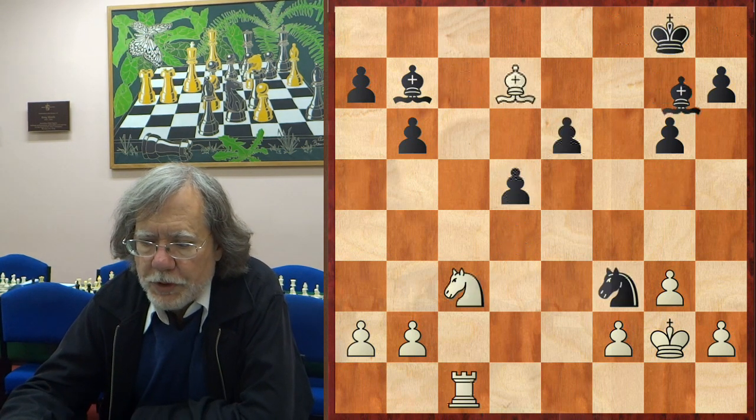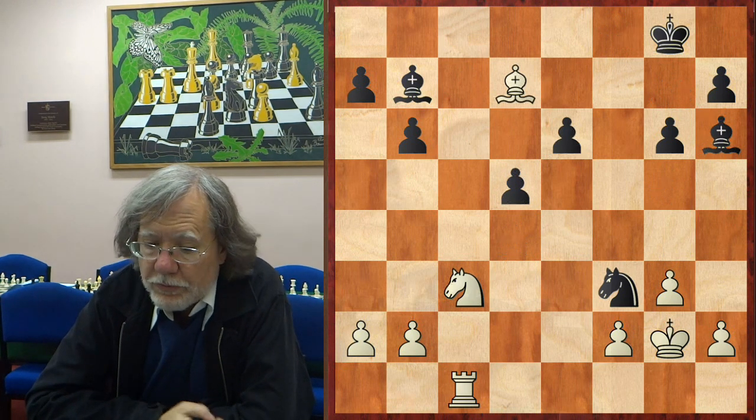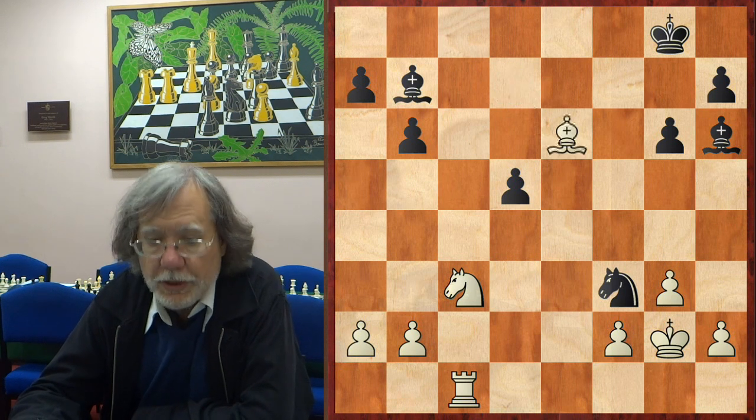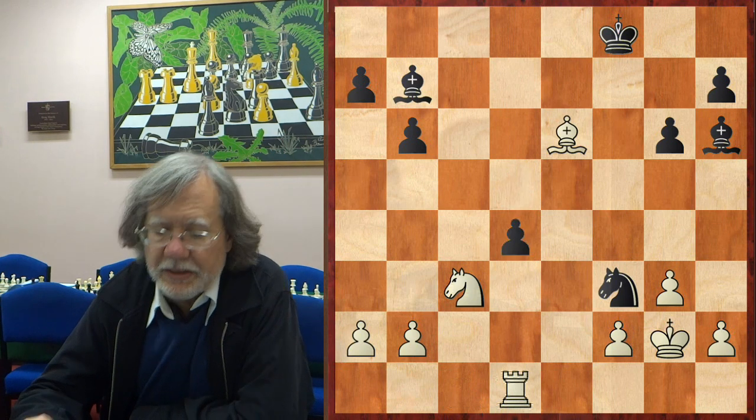And suddenly Horth played bishop h6, and this is a wonderful idea. It's just knocking the rook away, but you'll see why it's important in just a moment. Bishop check, king f8 — that's natural enough. The rook moves.